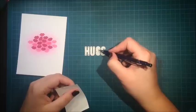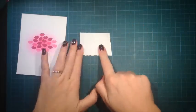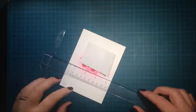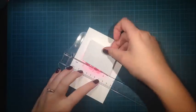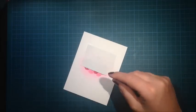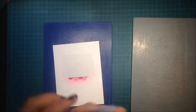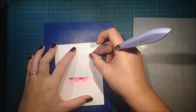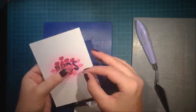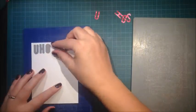Now it's time to do some die cutting. I'm lining up the dies using my grid mat, using both the horizontal and vertical lines, then picking them up with some tape — I'm using Posty tape, but you can use whatever tape you have. Then I'm using my T-square ruler to make sure I will die cut the letters straight.